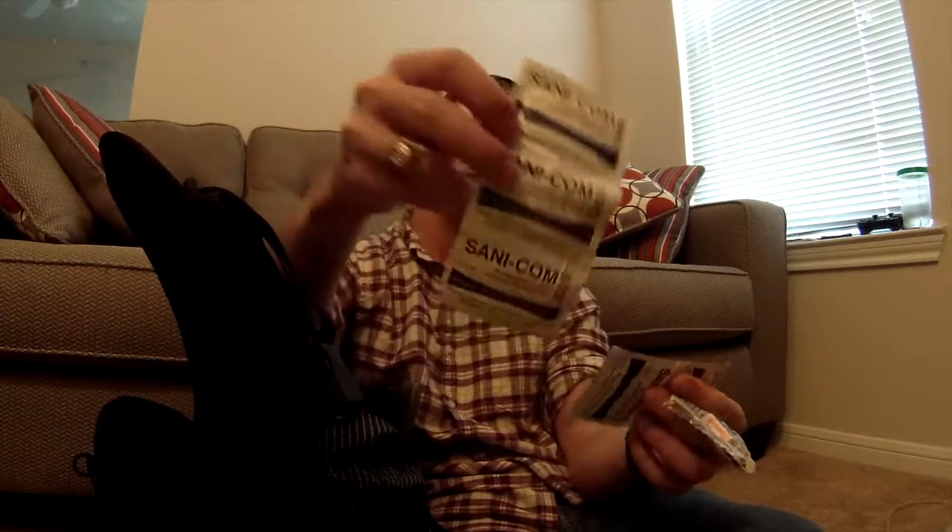Also in that pocket: ziplock bags — a big gallon one for trash — earplugs, usually at least one or two lighters, and wipes for if I've got to go to the bathroom or want to wash my hands. I'll also have hand sanitizer; these are Sanicom 3205 wipes from work. By the way, I am recording with an Ion Air Pro action camera today, just doing something a little different. The audio quality is probably going to be a bit rough — I'm talking louder than normal because I have the Wi-Fi adapter on so I can see the picture on my phone and know I'm in the shot.